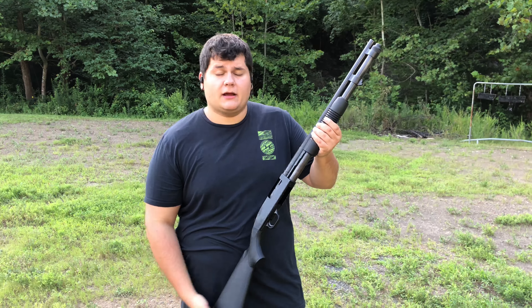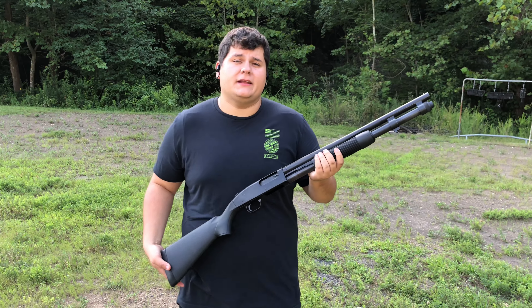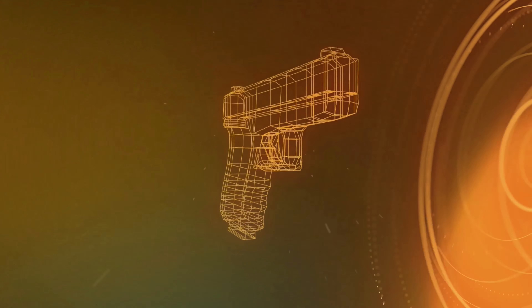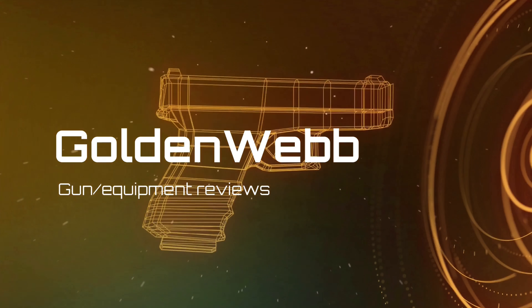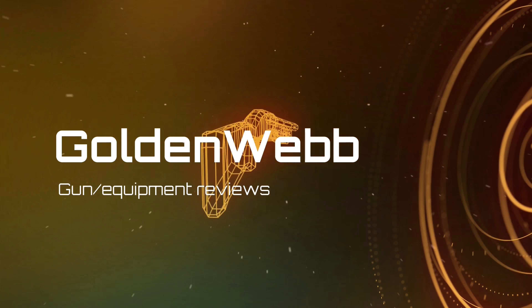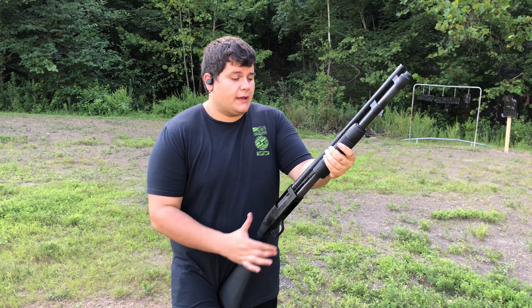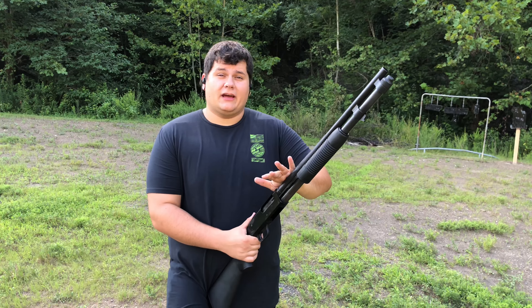Hey guys, today we are back on the range with the Mossberg 590 A1. Stay tuned for this one. Alright guys, we're back. Once again, today we're back on the range with a shoot review of the 590 A1.